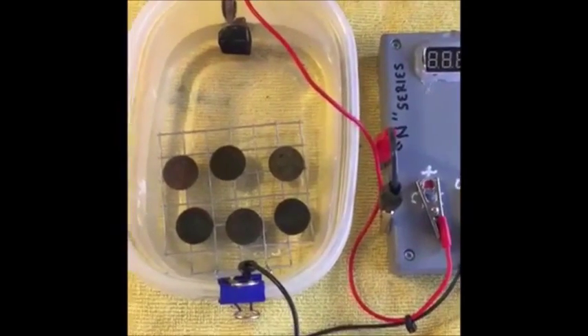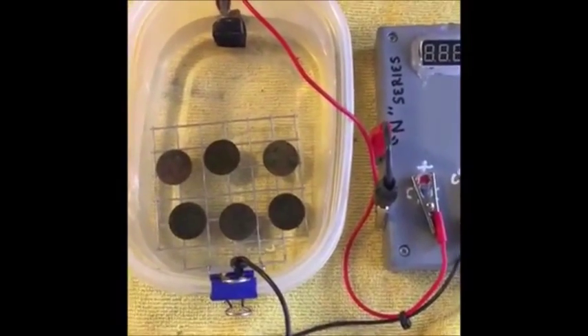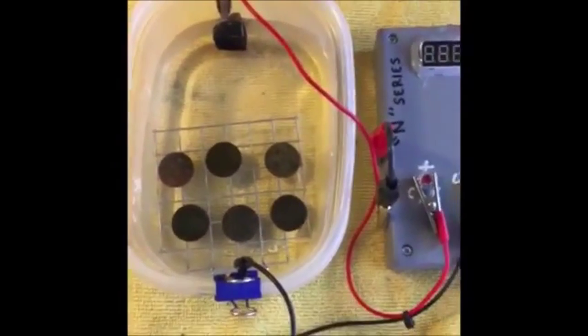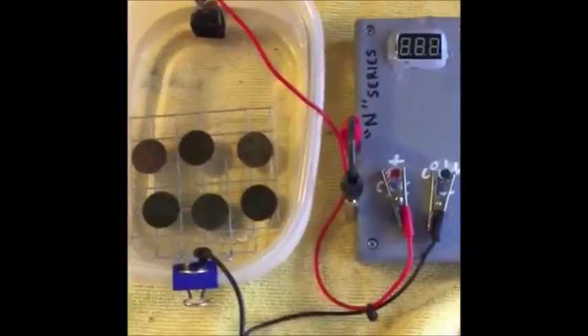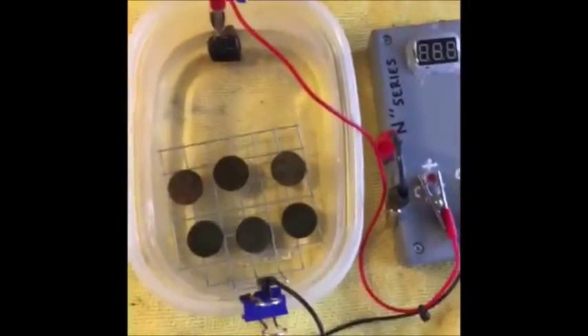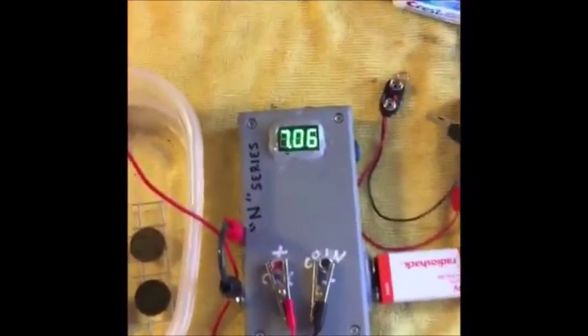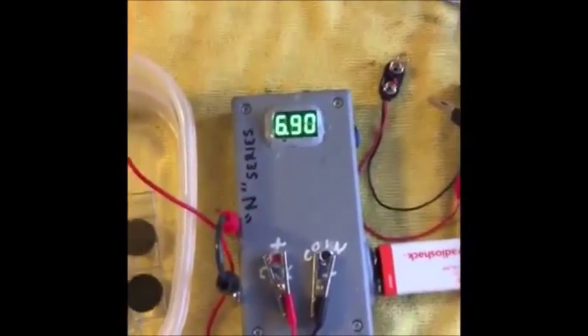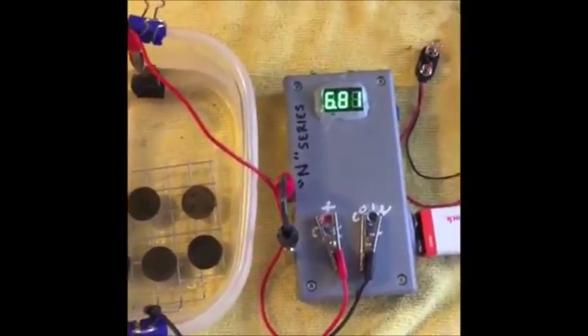If you run your amperage too high along with a high voltage, the only thing you're going to do is cook the outside of that coin — the debris will fall off, you'll get some odd colors, but it's not going to be stable. I'm going to kick this on. We should be at maybe six and a half volts on this battery — I've used it a few times. We're going to run it for approximately two hours.